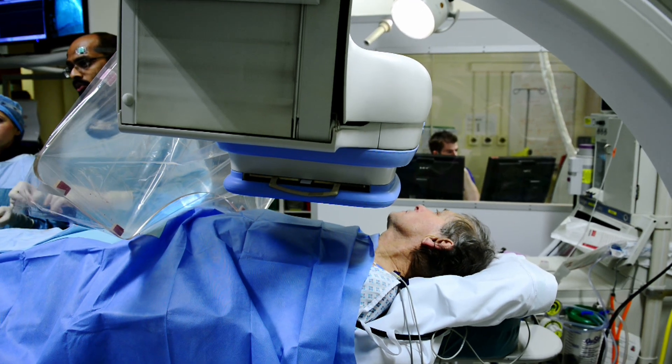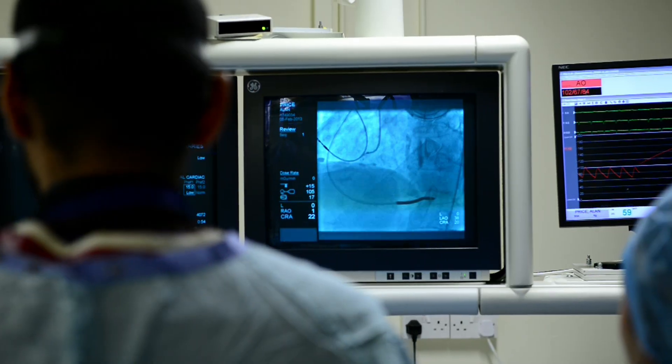This film will show you what to expect if you are having a coronary angiogram, sometimes called a cardiac catheterisation.